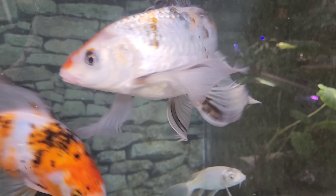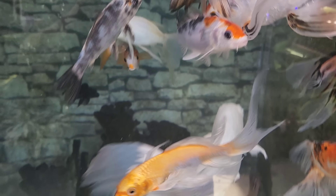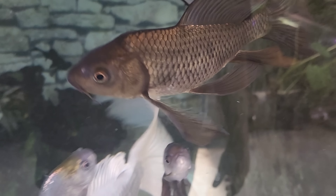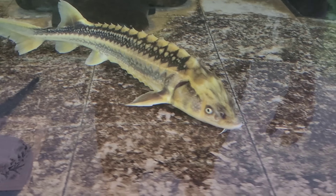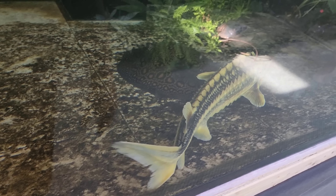Look at you - you're just gorgeous, ain't ya? You're going to be nice looking too. Look at this guy - long flowing fins. We can't not see the sturgeon. That's just amazing - the colors on him. Diamondback. Just amazing.